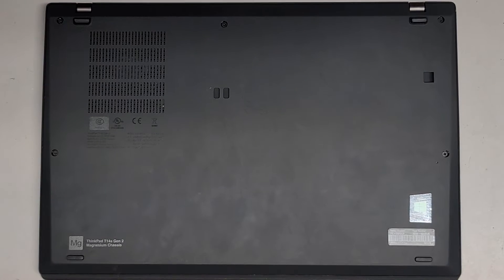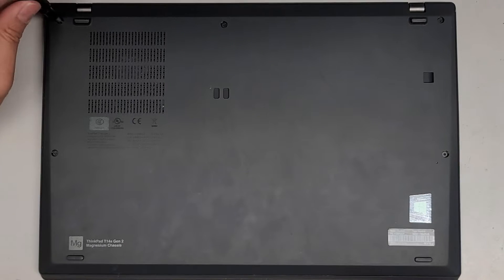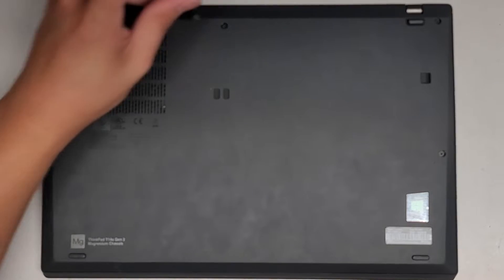I'm going to be showing how to open up and disassemble this Lenovo ThinkPad T14S Gen 2. This has a bad battery. We're going to be using a GIS-1 screwdriver to undo all the screws from the bottom.